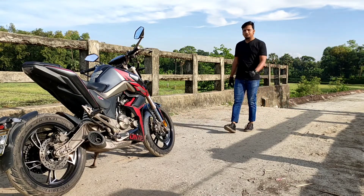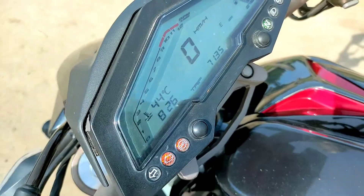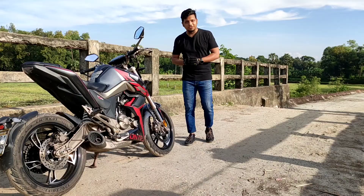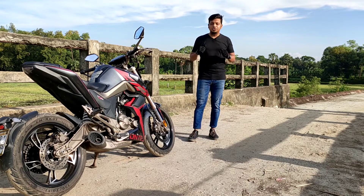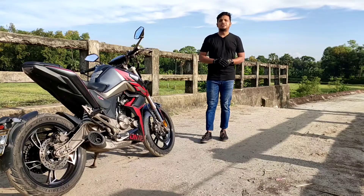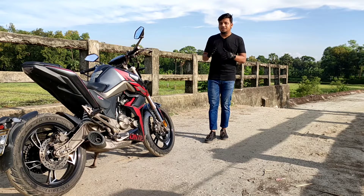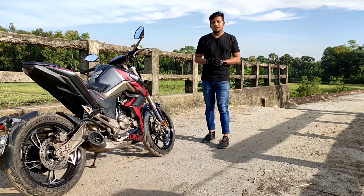This bike has a dangerous type of problem, which is a heating issue. This is a serious problem. Even though it has a liquid-cooled engine, the overheating issue was still present, which is a strange scenario. Using the bike normally, the heating problem was still noticeable.